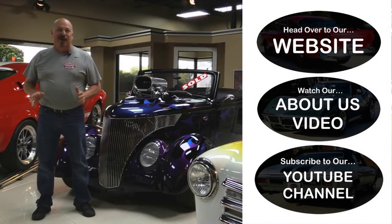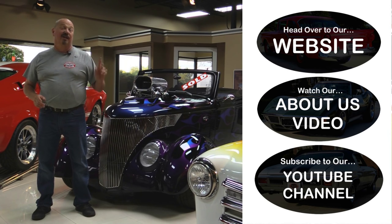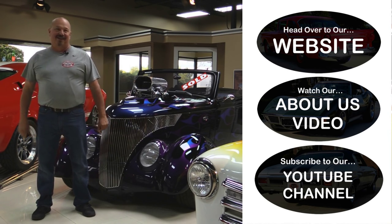Now that you've had a quick look at the car — if you want to go straight to our website and check out about 180 other cars, hit the top button. If you'd like to watch an About Us video, hit the middle button. If you'd like to subscribe to our YouTube channel, hit the bottom button. Now let's get back out there and check out that car.